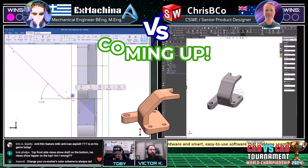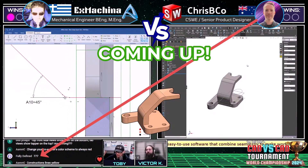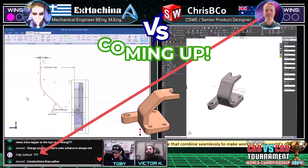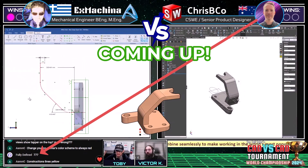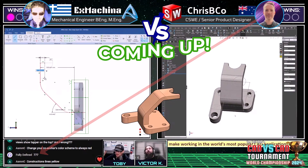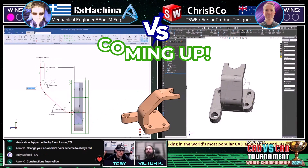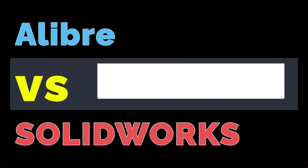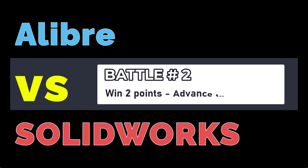Crispy Coe coming in with an answer: 7-7-7. That is not correct. So that's going to be one incorrect answer from Crispy Coe, possibly opening the door for Ex Machina to come through and lock up the win and move on to the round.